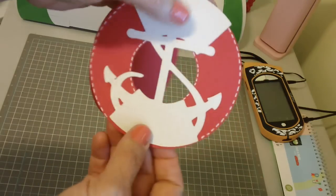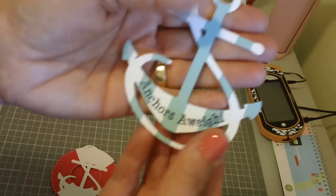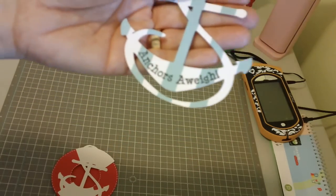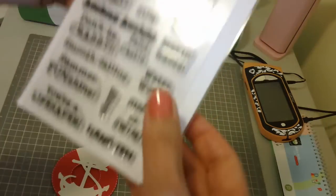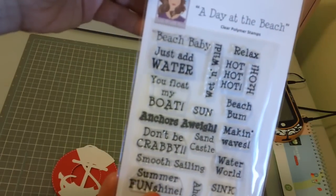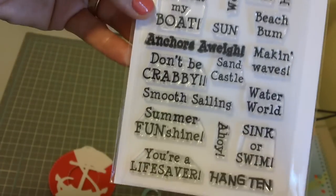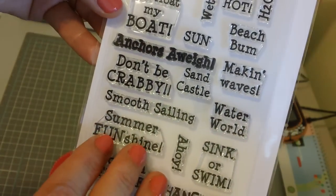I did some faux stitching onto here, and then this adorable little anchor that says 'Anchors Away' is from a cute stamp set called A Day at the Beach from Mary at Cards Crazy. Her website is cardstv.blogspot.com and this is such a fun stamp set.